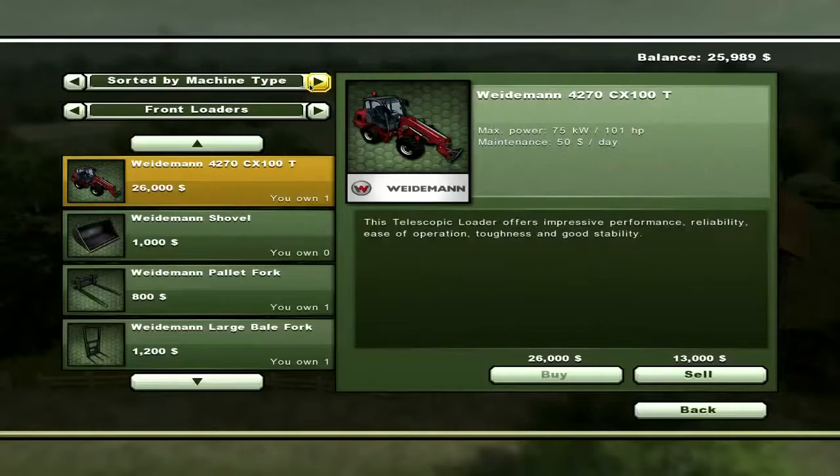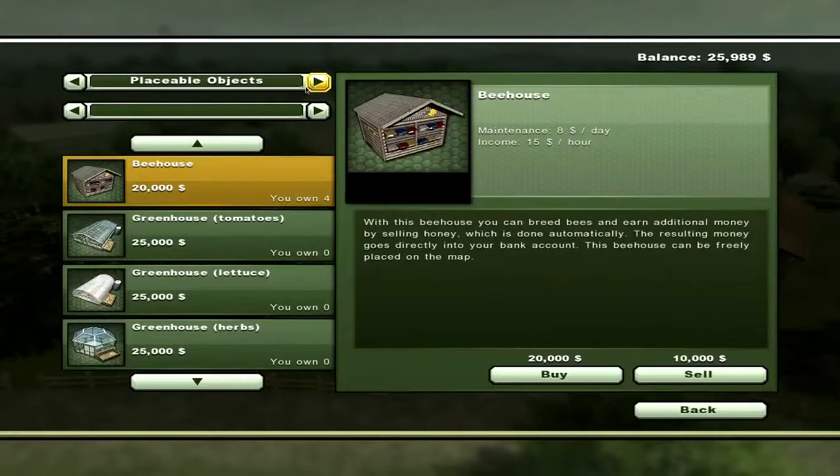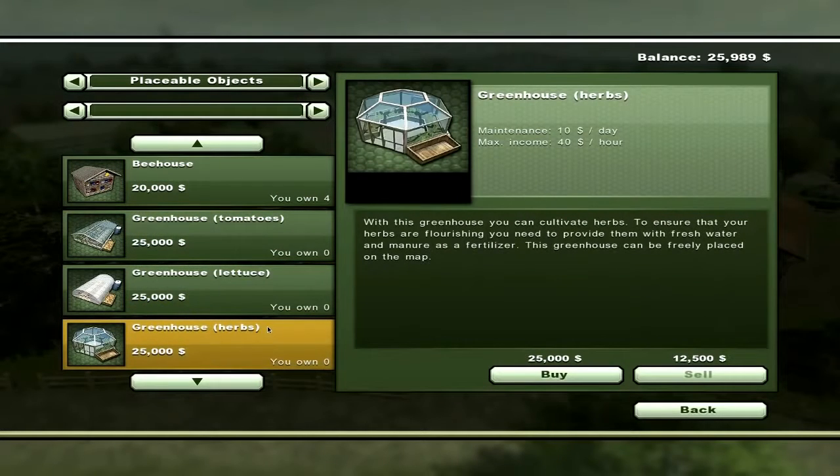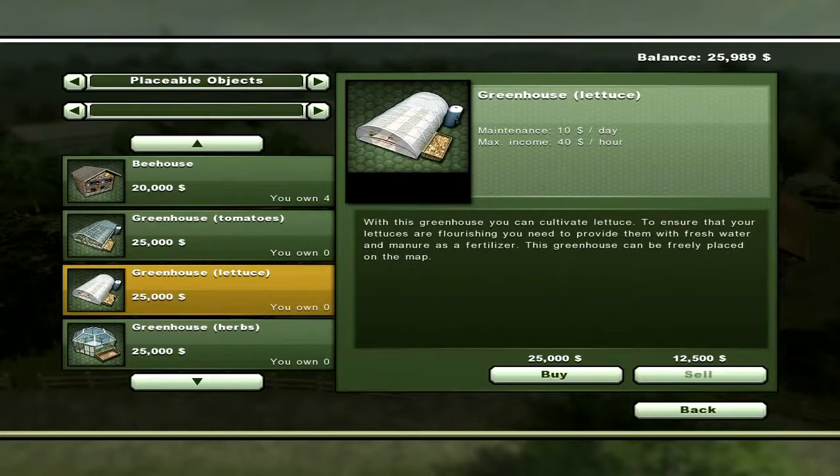Let's go ahead and buy a greenhouse. They all give you $40 an hour and they all cost $10 a day. I think this one's a neat looking one. Let's get one where the water and the manure are on the same side. We'll go ahead and buy the lettuce.